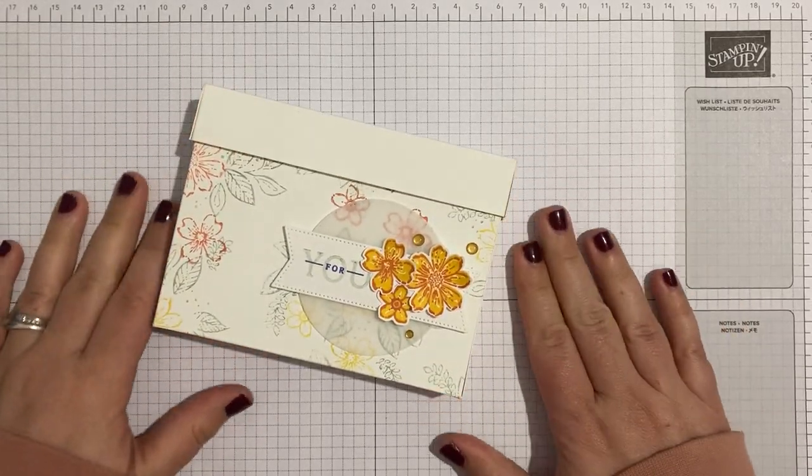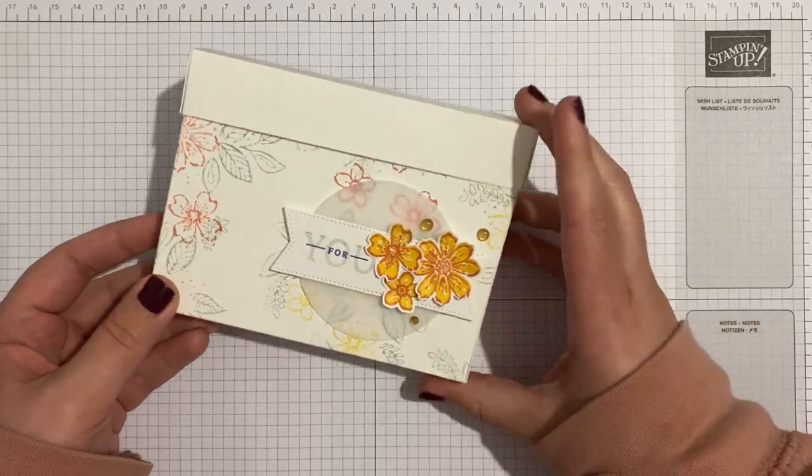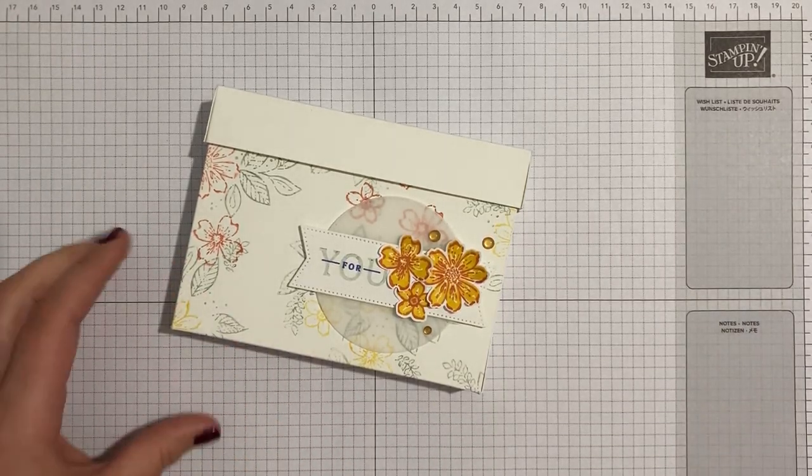Hello, welcome to Stampin' by Hannah. Thank you so much for joining me. I have a 3D project for you this week. I am an independent Stampin' Up demonstrator based in the UK.